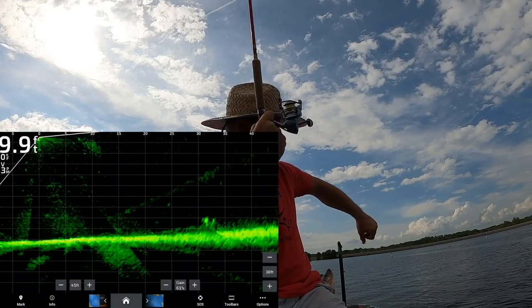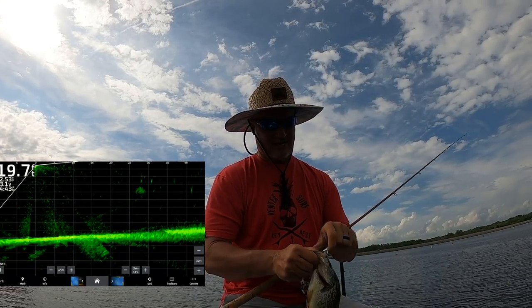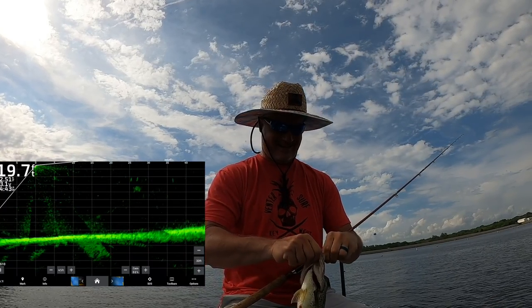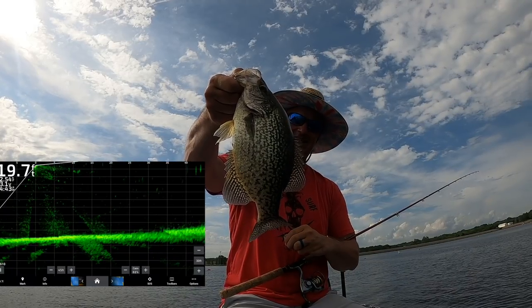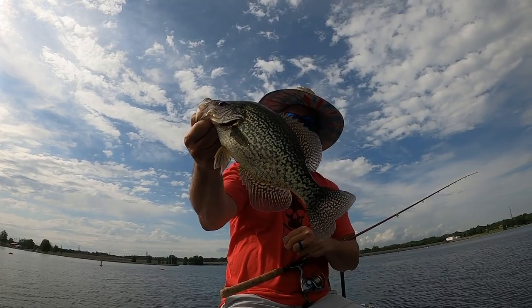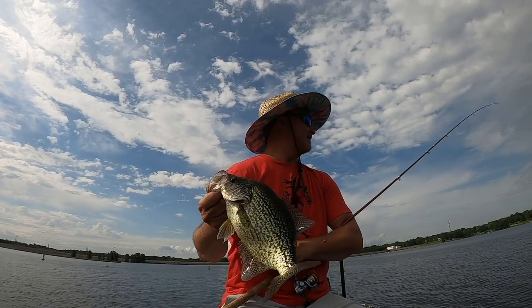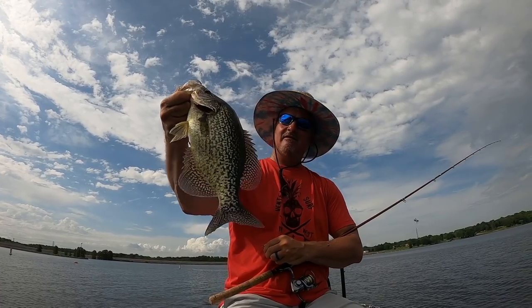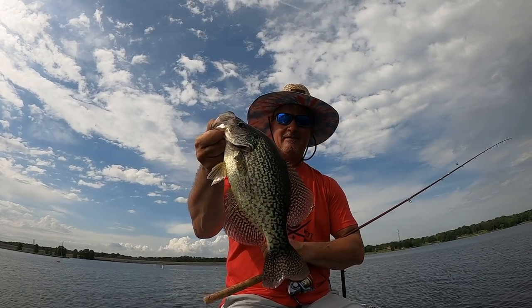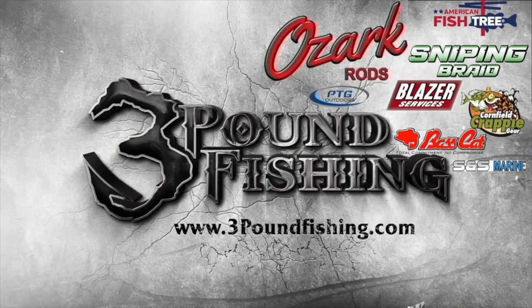This is the big fish of the day right here, folks — the end of this episode. This is about a 14-inch black crappie — that's a tank! Three Pound Fishing Guide Service — check out the baits, they're working. Why would you do anything else? The braid, the pole, the jig — that's a slab. Thanks for watching, guys. Please subscribe. Three Pound Fishing is partnered up with some fantastic companies.